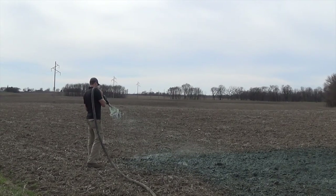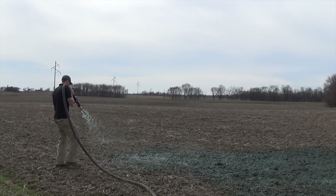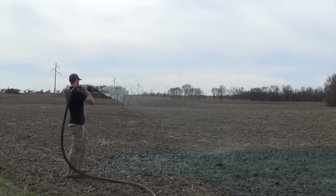If you need more pressure while you're spraying, you can close your agitation valve, but remember to open it back up every five minutes or so so that your slurry stays evenly mixed.